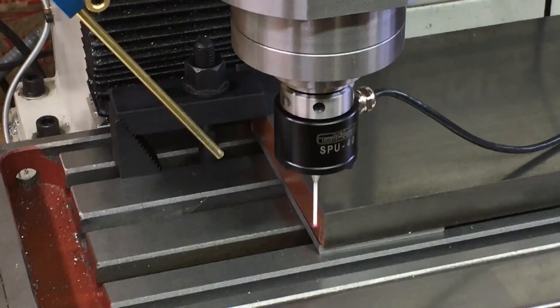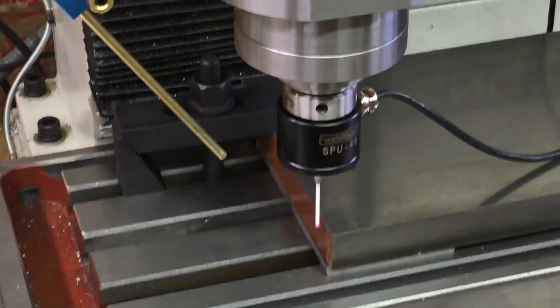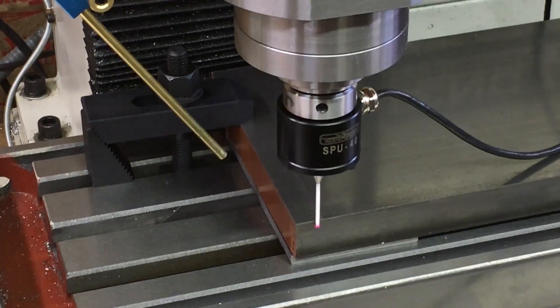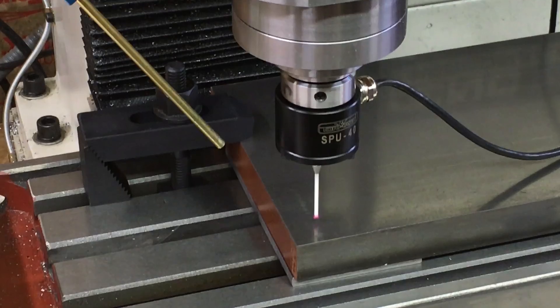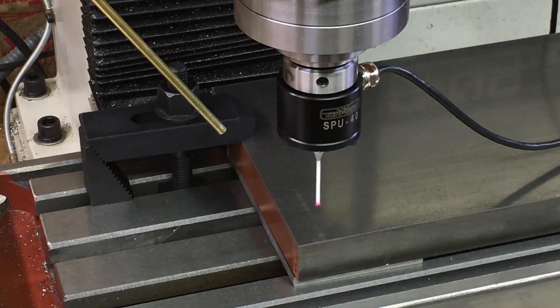Now I'm going to set my zeros on the base plate. I'll start with X and Y. My zeros are all set.